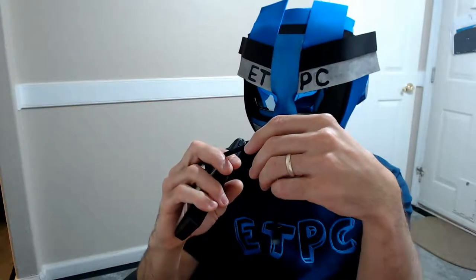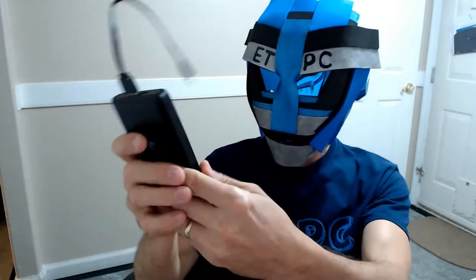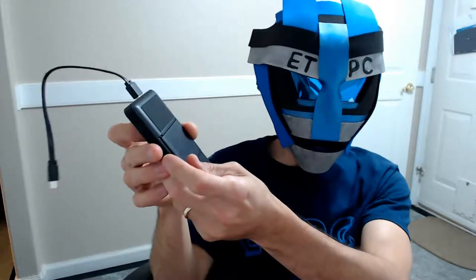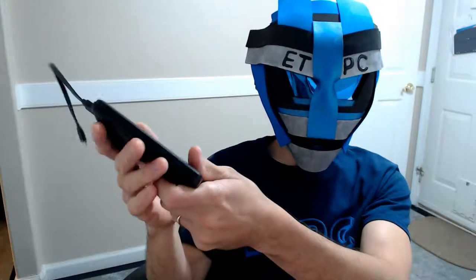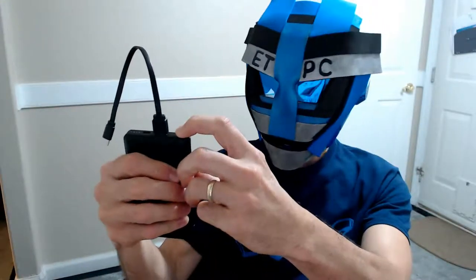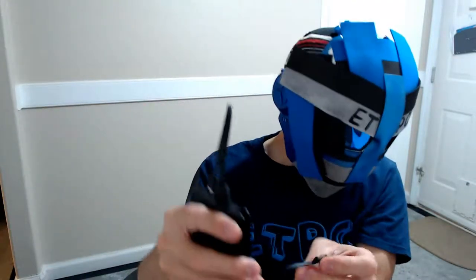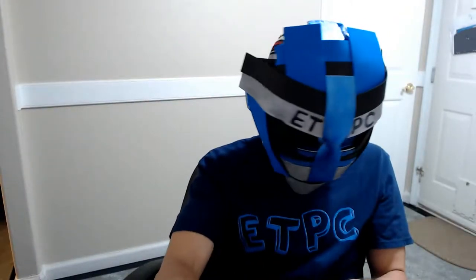Now you can use this USB to charge whatever you want to. This also connects to the Nintendo Switch — I don't have a Nintendo Switch, but I do have some cell phones to show you. On the side here, this one pulls out and there's another USB-C cord. Check this out — I have a couple of cell phones here.